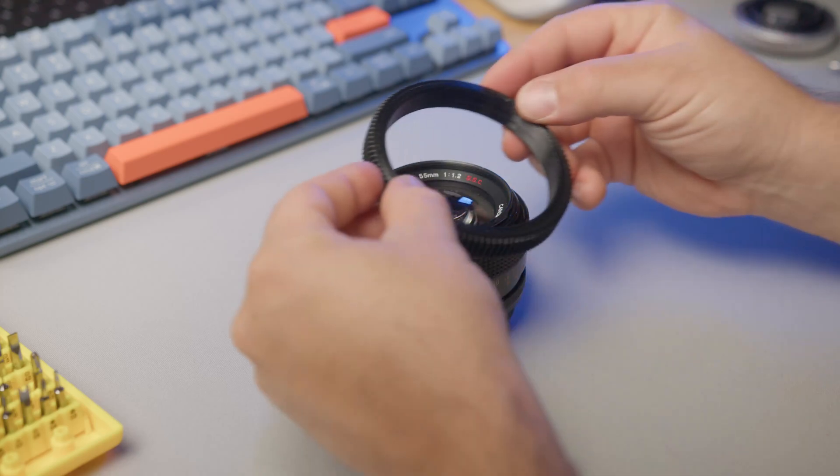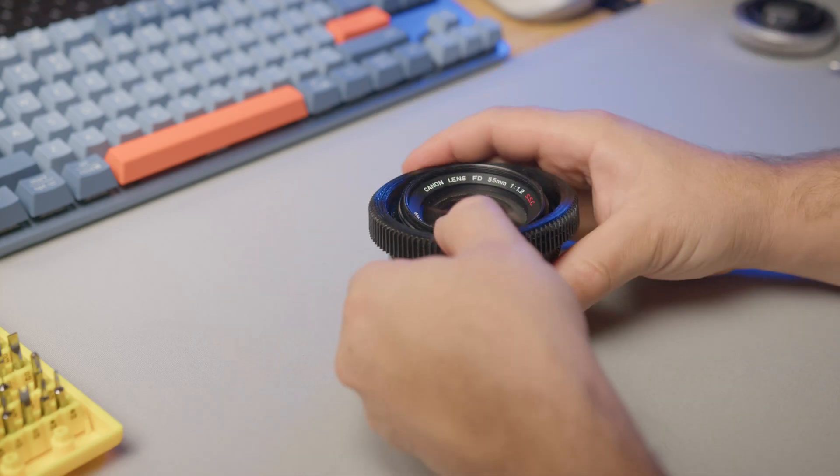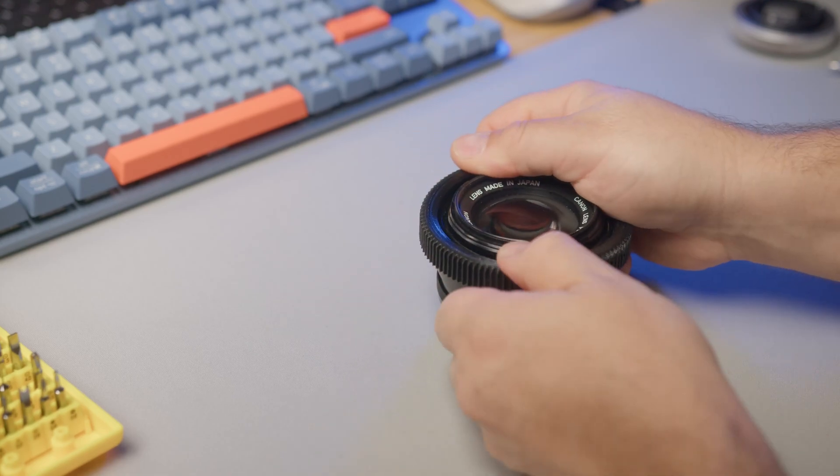Lastly, optionally you can add the gear for focusing and iris control. Just slide it in place — pretty much self-explanatory.